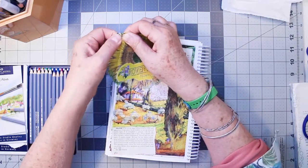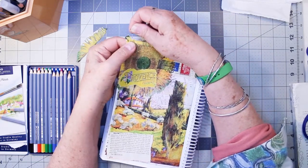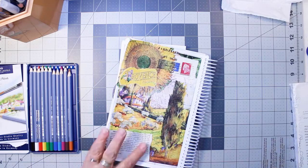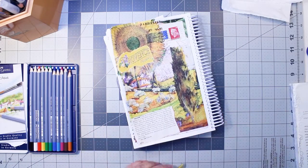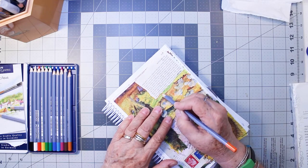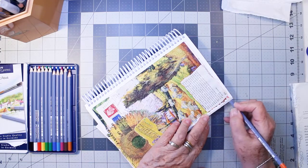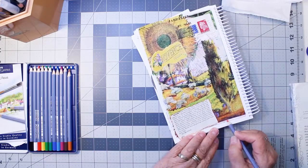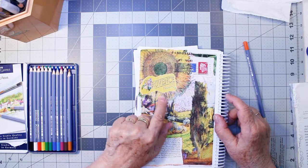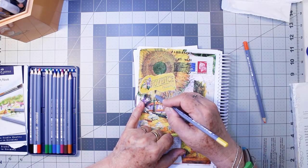This feels dry enough. I'm going to take this off here so I can continue adding some lines with my watercolor pencils. I'm staying with the color theme — the oranges and yellows. Where the glue didn't saturate the napkin, it's a little bit white. I can take some yellow and color in some of that so it blends a little bit more.